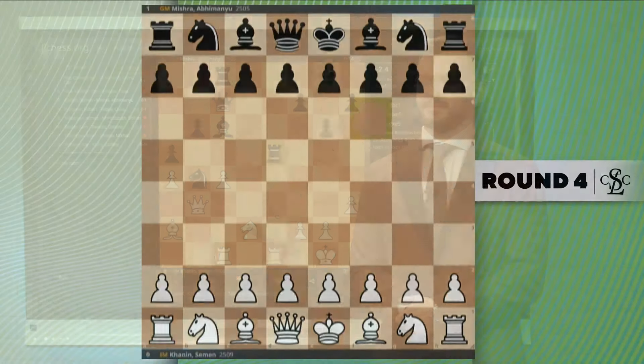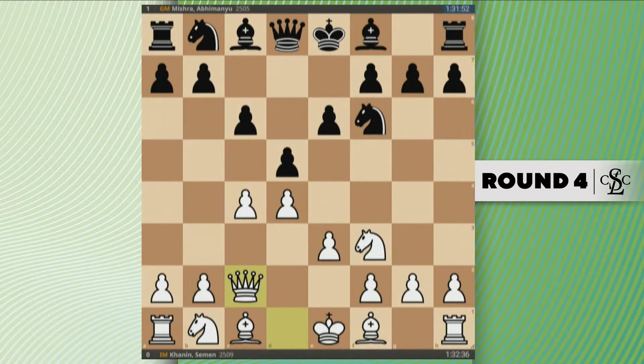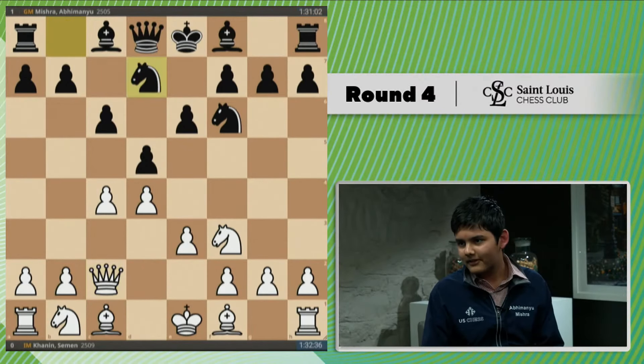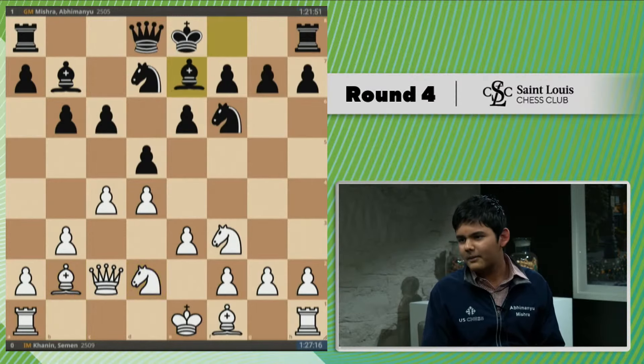So in the opening, he played this very interesting Queen c2 idea. The main point of Queen c2 is that you keep the flexibility of knight c3 or knight bd2. And then I had this play of knight bd7 with b6, bishop b7. The idea of this is eventually some c5. Knight bd2 is one of the moves, but I think knight c3 is a bit more testing.